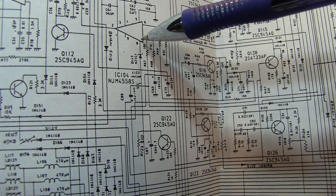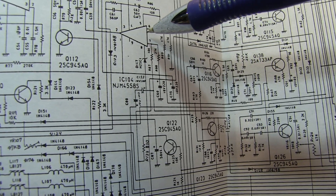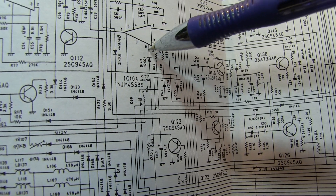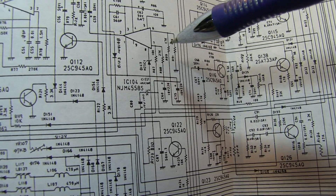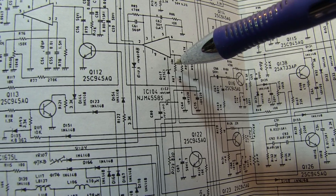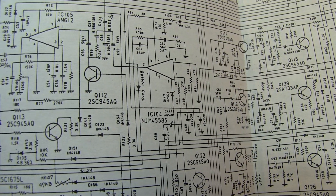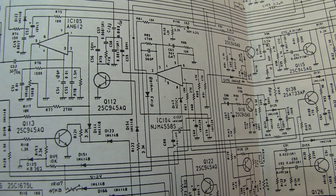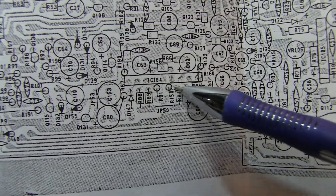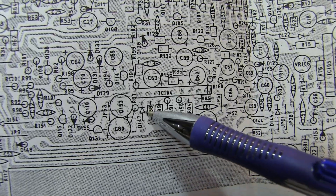IC104 is a dual op-amp. The output from pin 8 — and you might wonder why pin 8 on a dual op-amp, but this is actually in a 9-pin single inline package, so pin 8 happens to be the output of one of the two op-amps. It's driving through essentially a Zener diode down to that transistor. I started looking at what was going on with this op-amp to see why it wasn't working right.